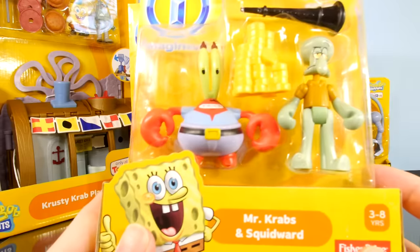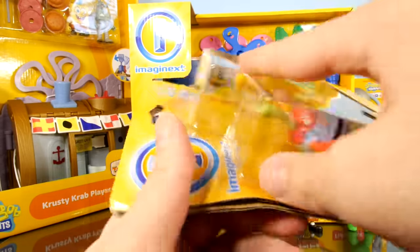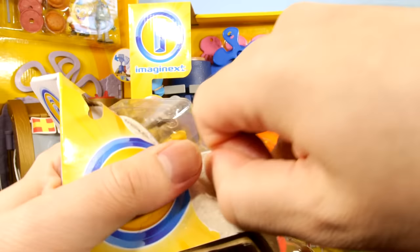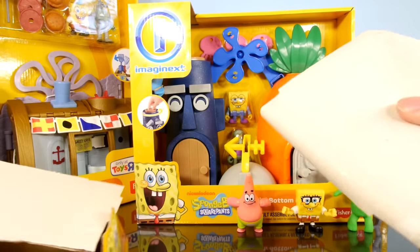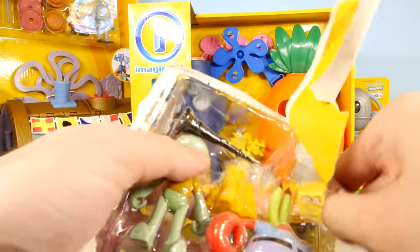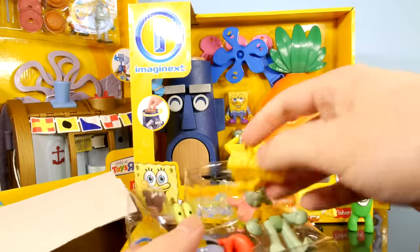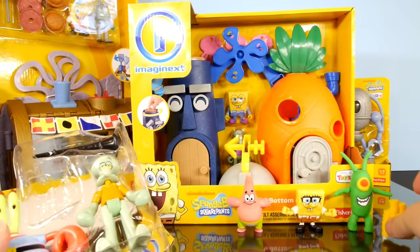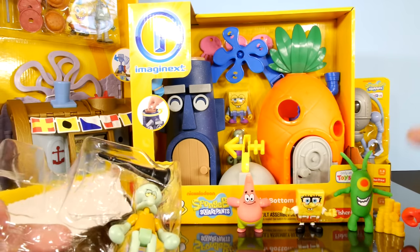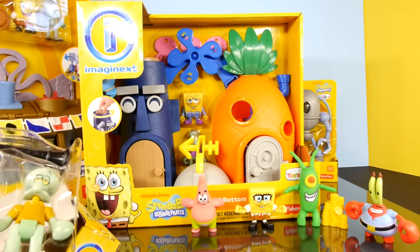This is going to be Mr. Krabs and Squidward. You can't have Mr. Krabs without his money. Let's just put Mr. Krabs' money right there next to Plankton — of course, Mr. Krabs won't like that too much, so we'll put him right there.